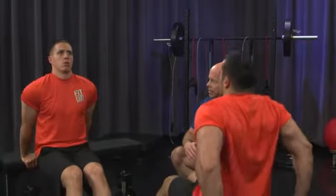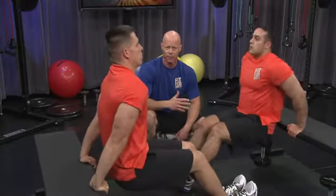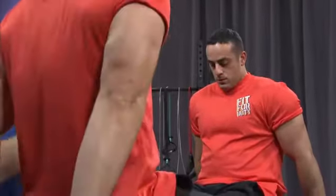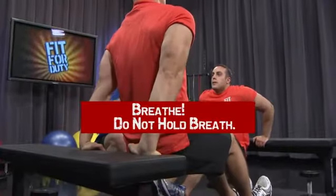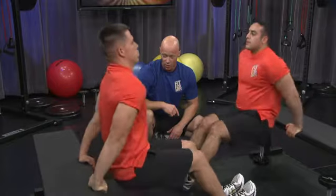Even after all these exercises and multiple repetitions, they're still maintaining really great form. I hear the breathing — it's picked up. Heart rate's up. They're exhaling on the way up and breathing in on the way down, in through their noses and out through their mouths. These guys are doing a great job. Go to muscle failure if you have to. Do the best that you can. Three, two, one. Relax.